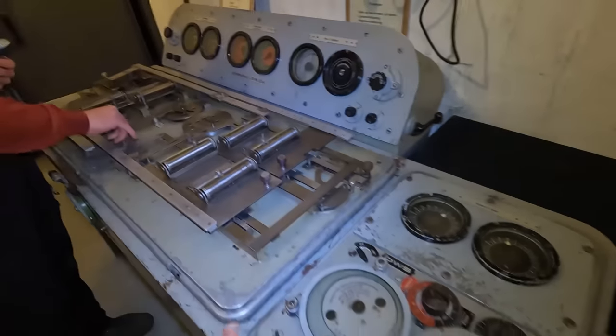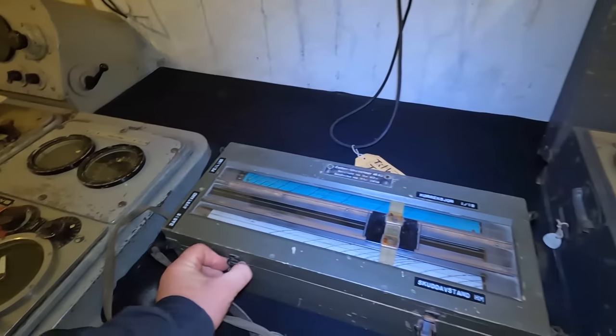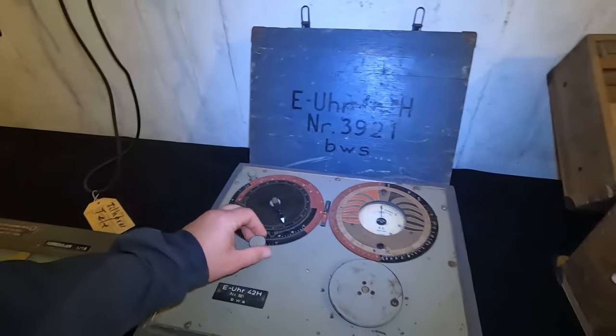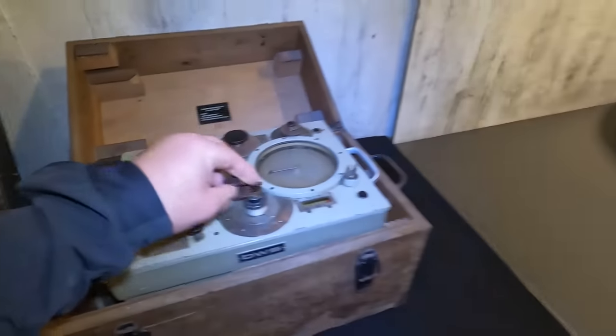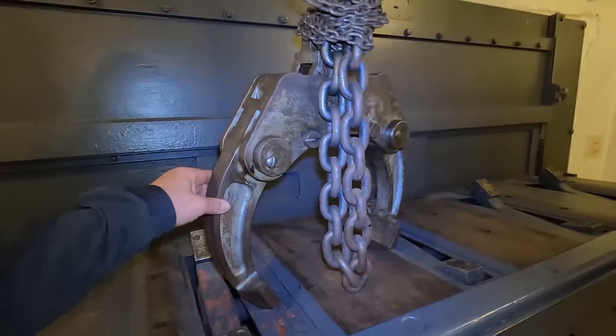Das Ergebnis wird da in... Das werden wir jetzt nicht erfahren. Elektro-Uhr. Krass. Das ist wirklich... Wir können das auch ablehnen. Bitte? Ja. Der Greifer ist krass, oder?